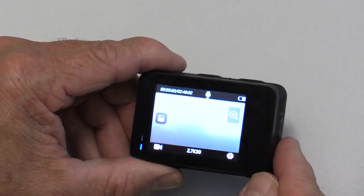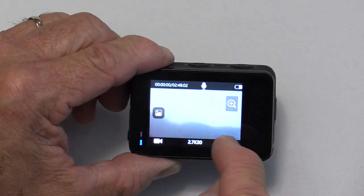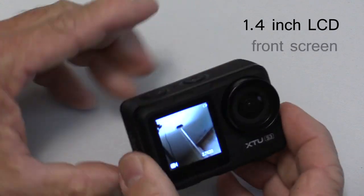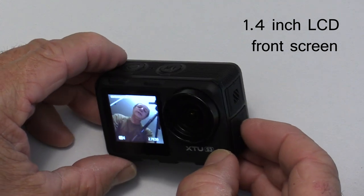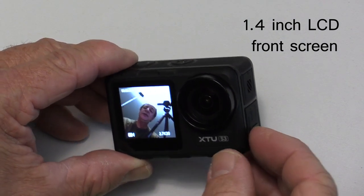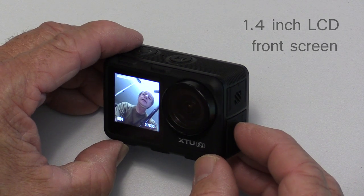The nice thing about this camera is it has the dual view screens. Right now the back one is on. To get to the front one, you push and hold the mode button for a second, and the front screen flips on. There I am — so it's a great way to compose your shot and see exactly what the camera sees. It's a really nice feature having that view screen in the front.